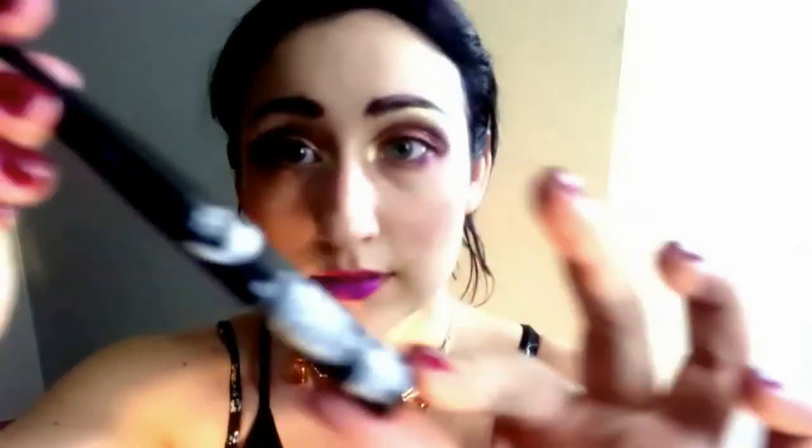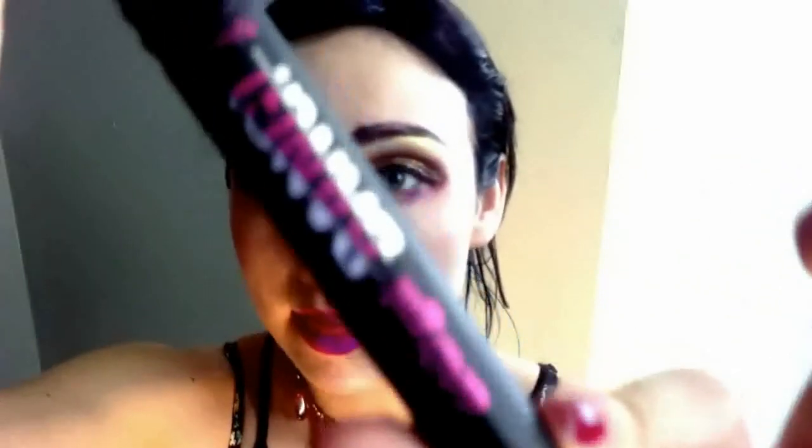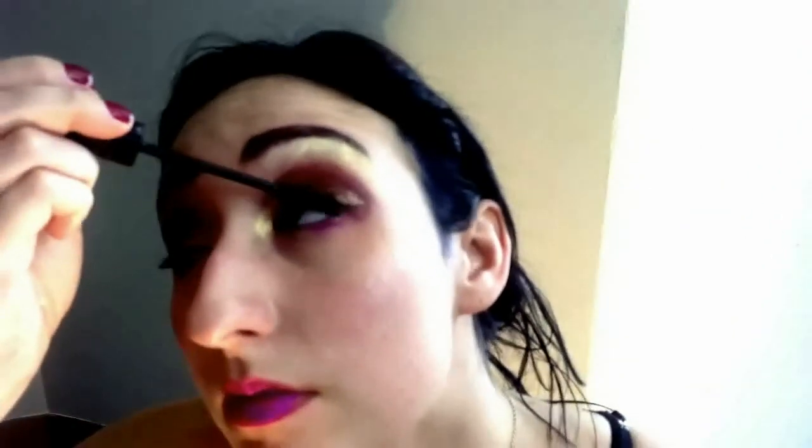I'm applying some lash glue right now to my false lashes — this is the next part of our process. If you're very extra like me, you can do your eyeliner and mascara while your lash glue is drying, and that's what I'm doing here. I'm keeping it very close to the lash line, really scrubbing the mascara in. This is the time to take your time applying that mascara. Scrub it top and bottom.